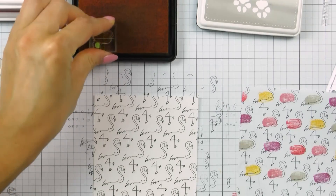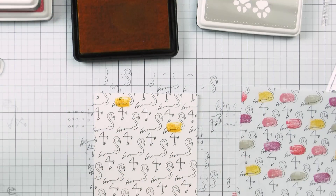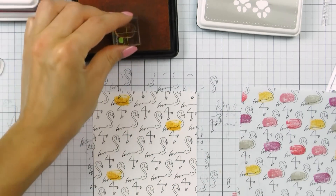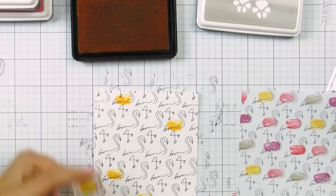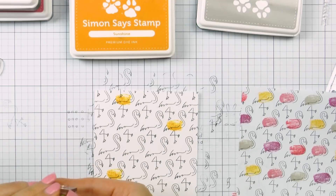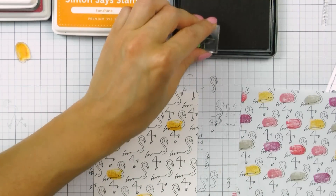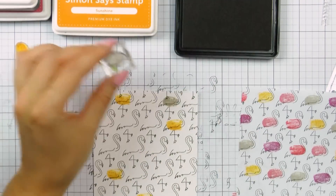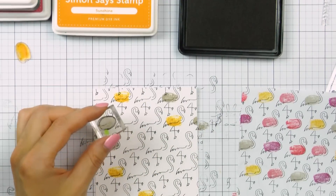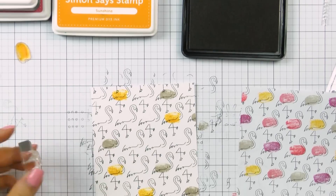I really like how the legs of the flamingo cross — they kind of look like the number 4. To add color to my pattern I'm using several colors of ink from Simon, five different colors this time: Sunshine, Stone, Watermelon, Hollyhock, and Magnolia. Basically a mix of yellow, pink, purple, and a little bit of grey. I really like how those colors look together and how they add a nice pop of color to the pattern.